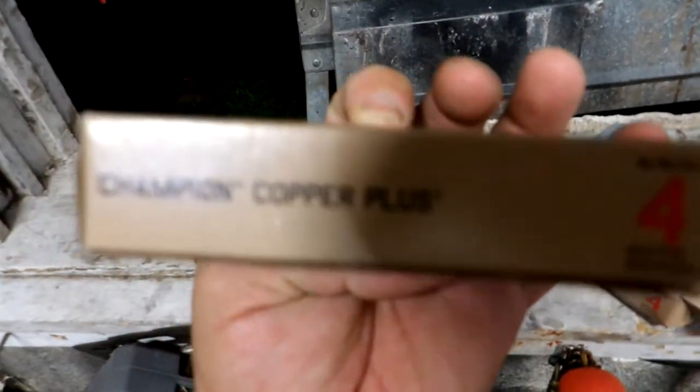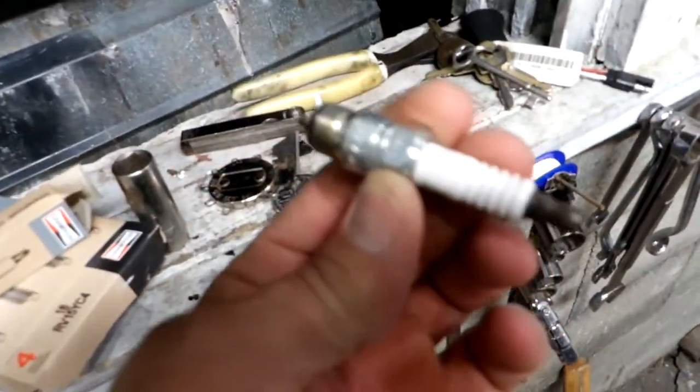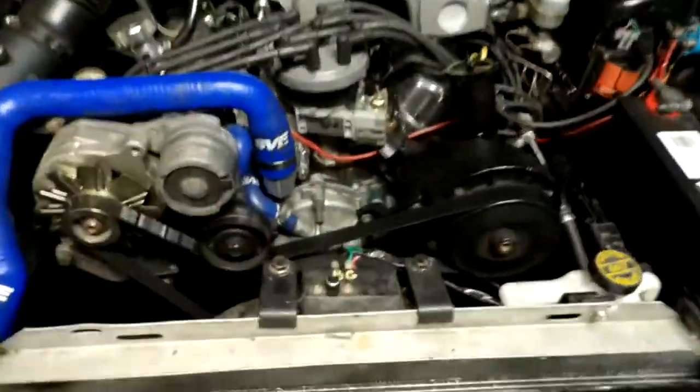You can put the Motorcraft Platinums in there if you want to, but this car here, this is what it requires. These were probably $5.00 or $6.00 — I thought I had coppers in it, but anyway, without further ado, I'm going to start it up here.